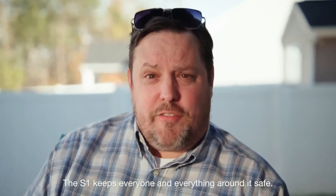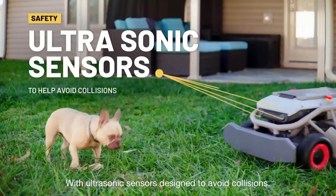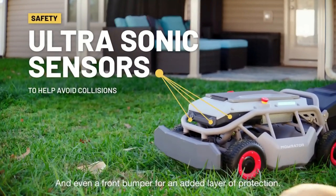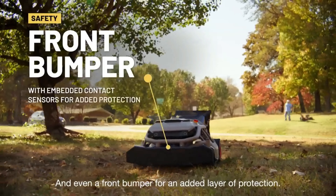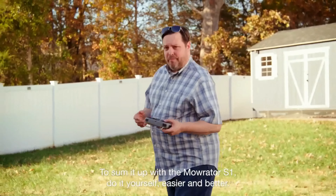The S1 keeps everyone and everything around it safe, with ultrasonic sensors designed to avoid collisions, and even a front bumper for an added layer of protection. Additional sensors disable blade movements.